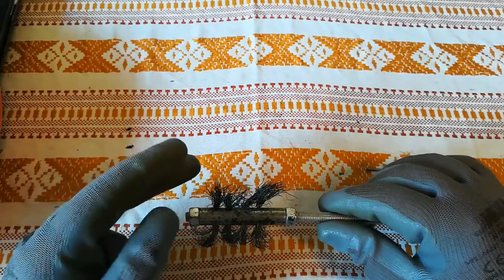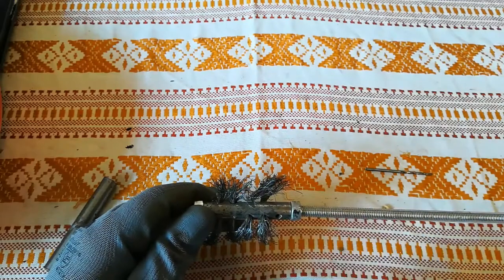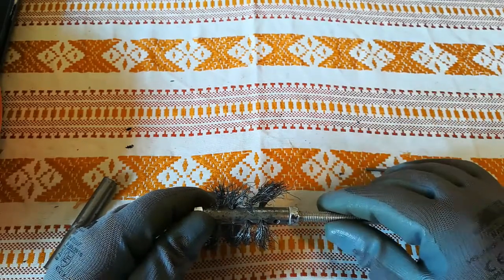It's easy to replace this wire. Just cut it off, pull it out — after you loosen this, of course — insert a new one and you are ready to go.